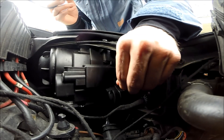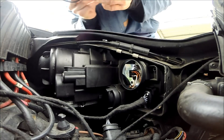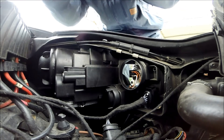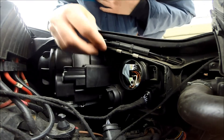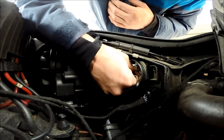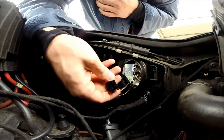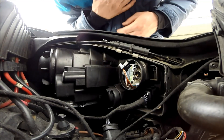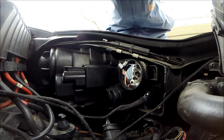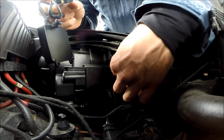The bulb comes in two parts: the bulb itself with the LED chip, which you can see here, and a fan to cool the bulb. They are two separate parts. You install the bulb first, lock it into place, and then afterwards you screw on the fan for cooling.